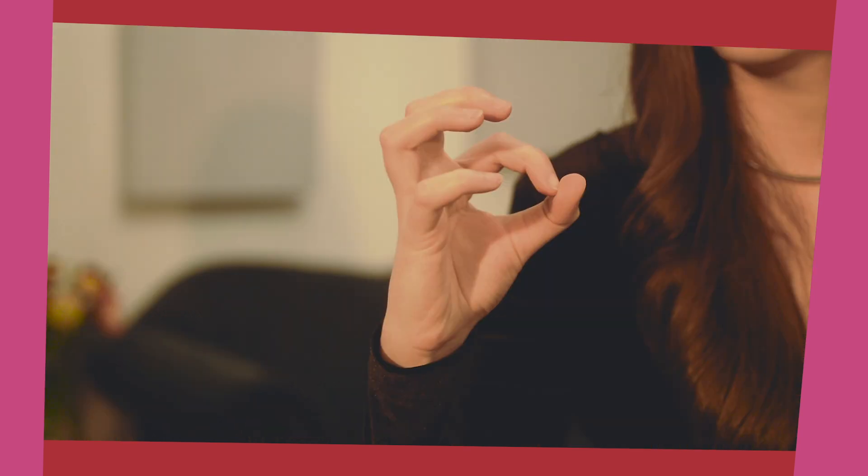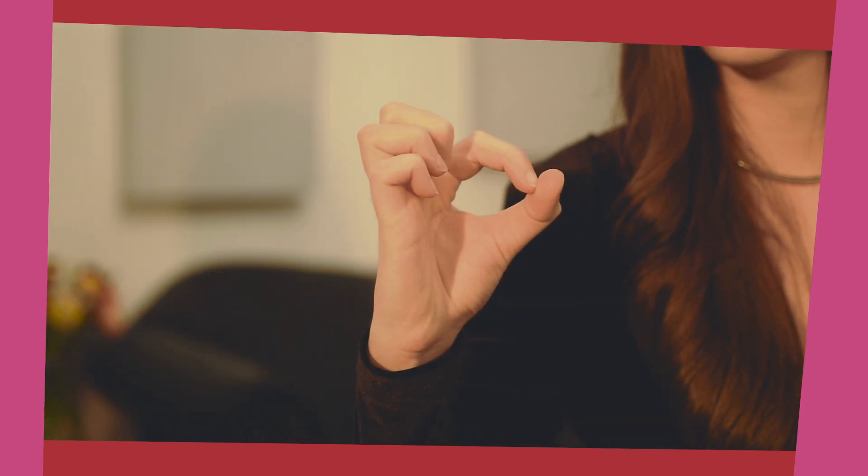Let's start from 8 again. When you go to 6, make sure that your fingers are nicely curved like this. Don't crunch them together — leave a little bit of space so that later you will reach position 5 the same way. Let's go one more time: 8, 7, 6.